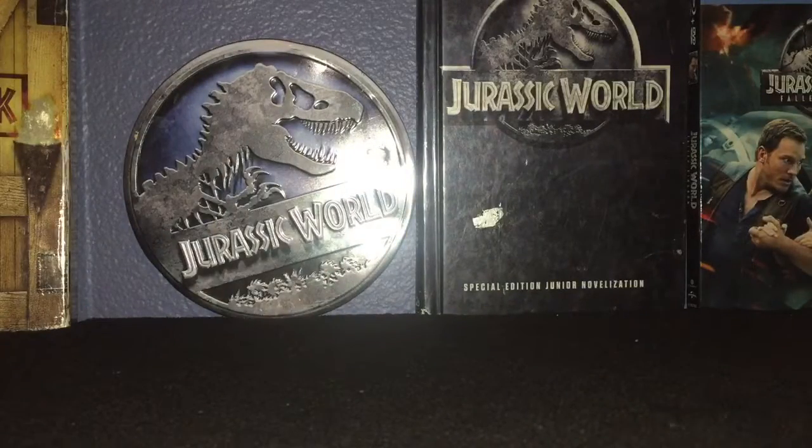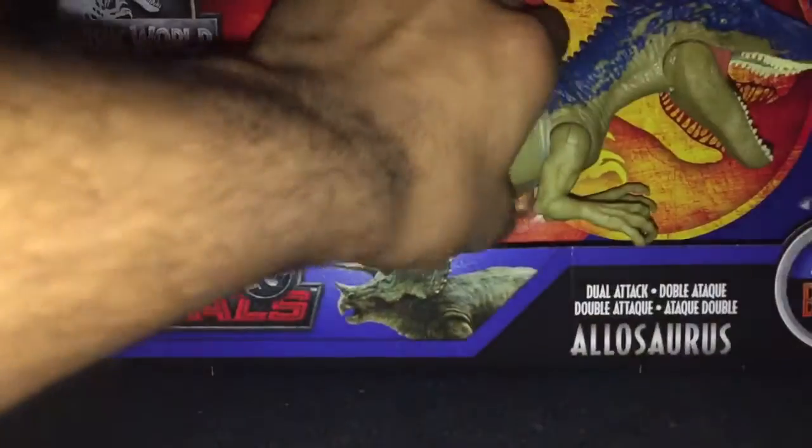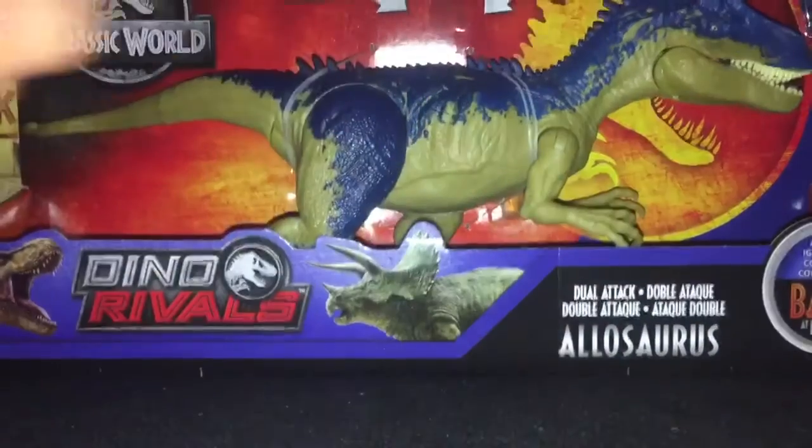Hello guys, I'm back for another review. I got a new toy from Target and this is the Battle of Bitrock Owls Sores.